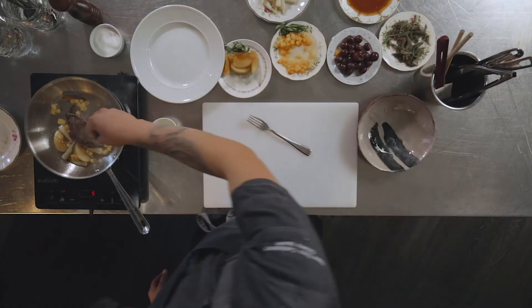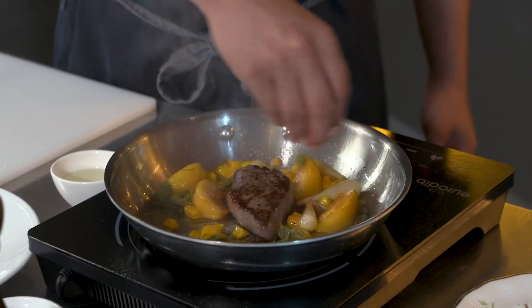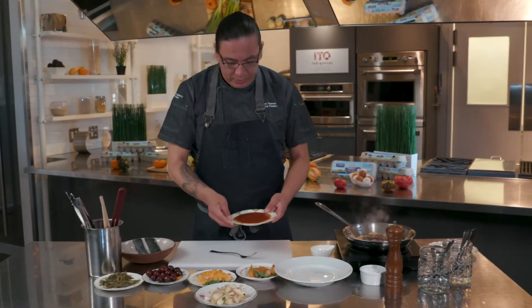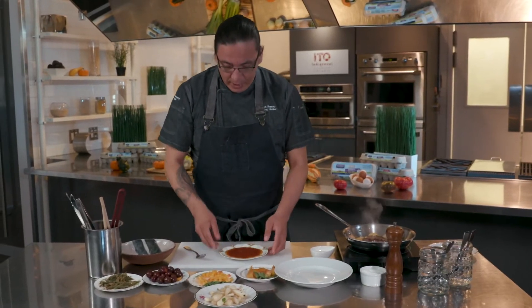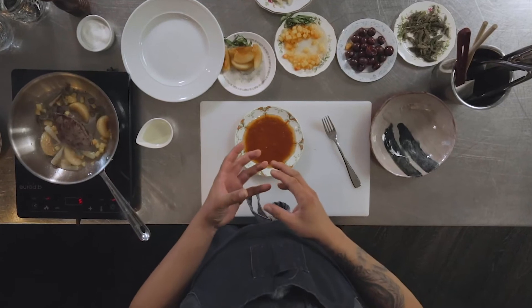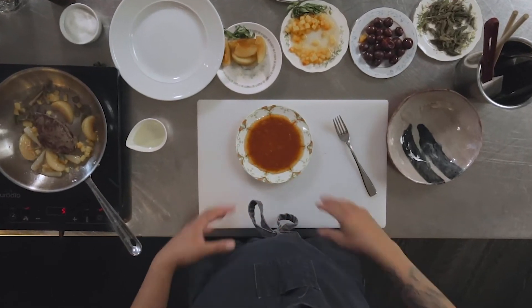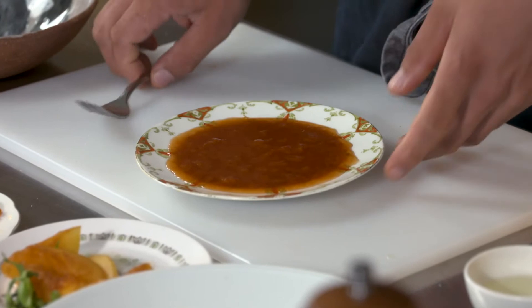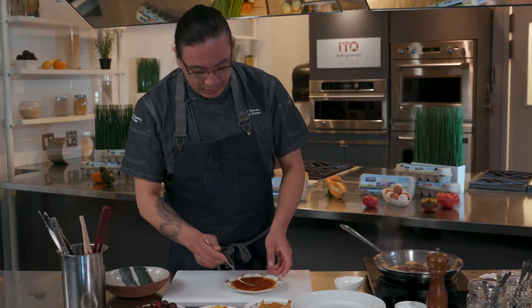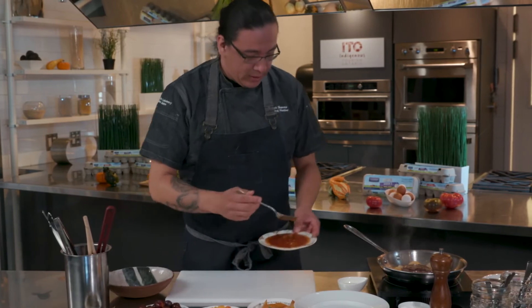Just going to add your spruce tips. For your wild plum gastric — I cooked off the wild plums in just a little bit of maple syrup, reduced it, deseeded it and mixed everything together. You still get the nice texture from the plums. We did smoke the plums in our smoker.